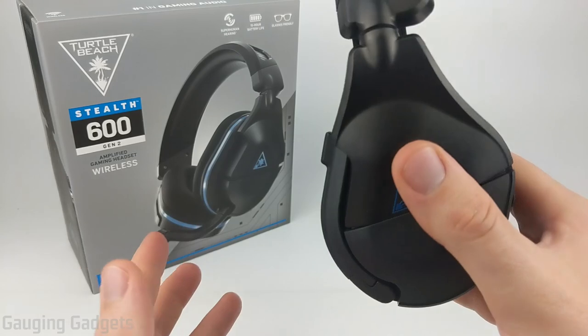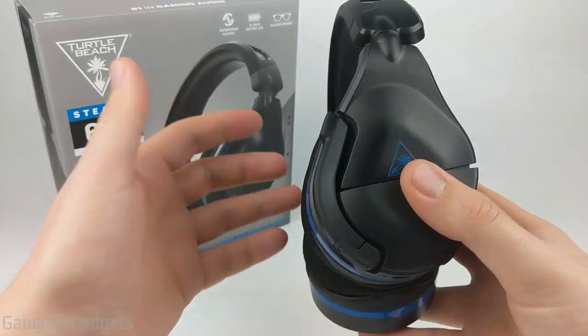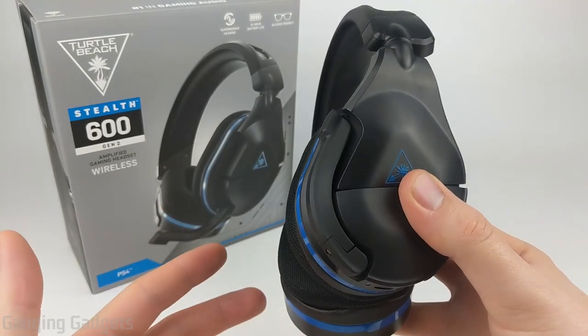I'm currently wearing the Turtle Beach Stealth 600 Gen 2s and all the audio you're hearing is coming from the microphone on the headset. One cool thing about these headphones is you can plug the dongle into your Windows 10 computer and use them just like any other gaming headset — the microphone and speakers work exactly the same as with your PS4. Hopefully this gives you a good idea of the microphone quality if you're going to use it for in-game chat or live streaming on Twitch or YouTube. This also shows you how they look when being worn — in my opinion, very nice looking headsets, with the microphone not too big where it's covering your face.